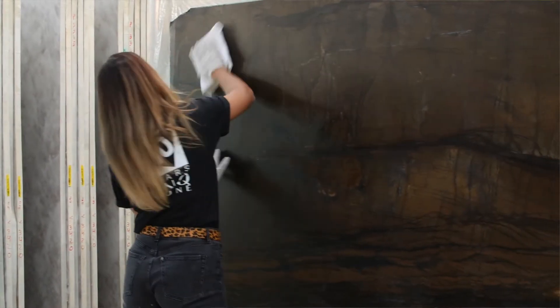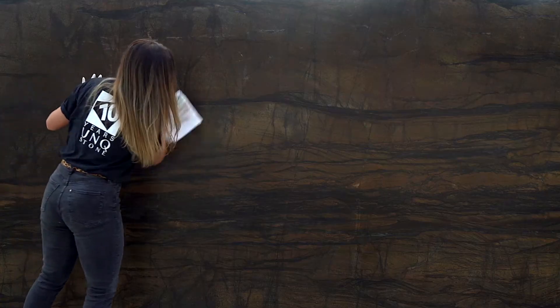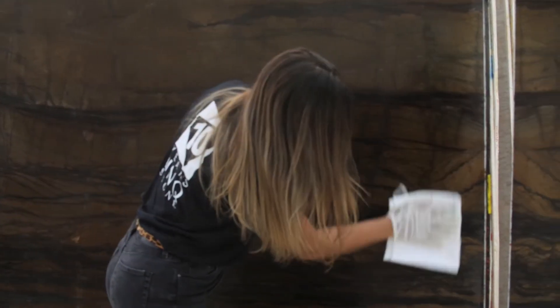Step number two: with a dry cloth, immediately after applying the solution, spread it as if you're removing the excess. Also use circular movements.